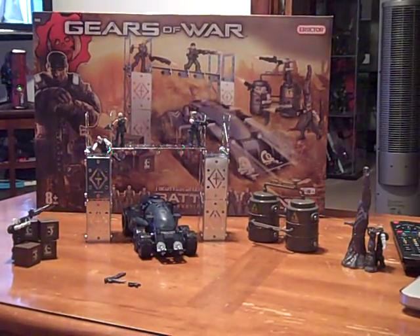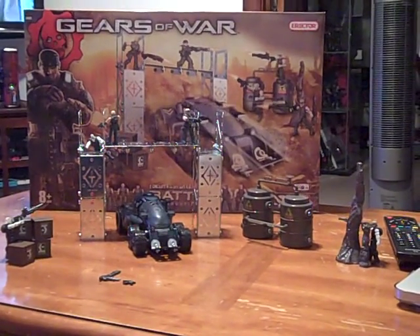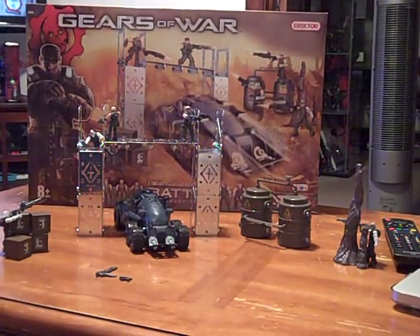Hey guys, ReviveMeFool, also known as Nuka from Nuka's Customs here. Just got done putting together the Gears of War battle set Erector set.